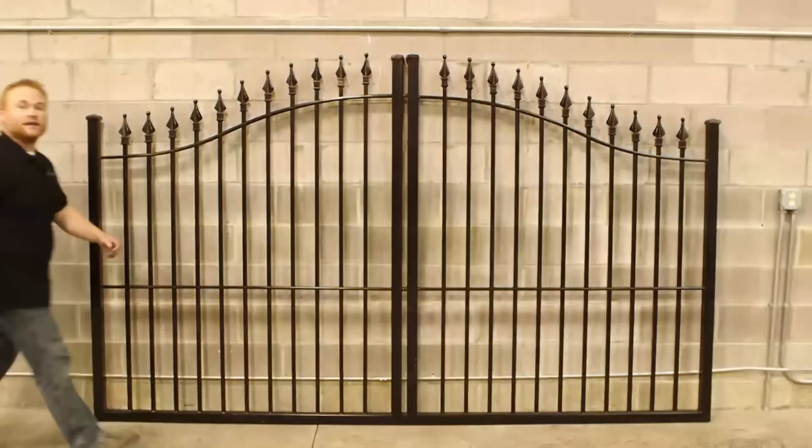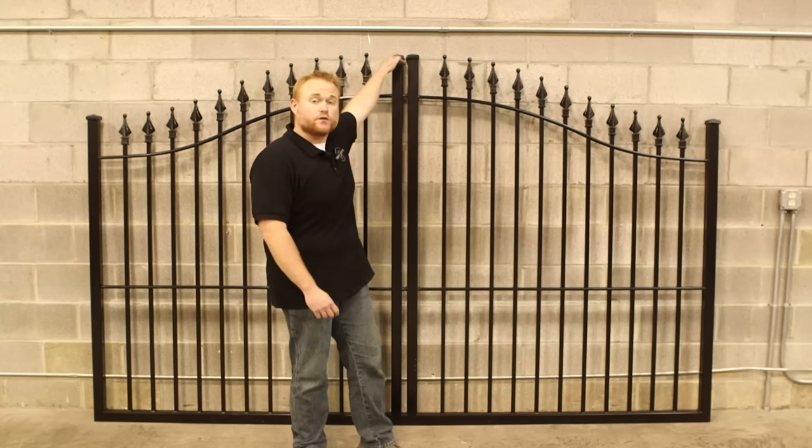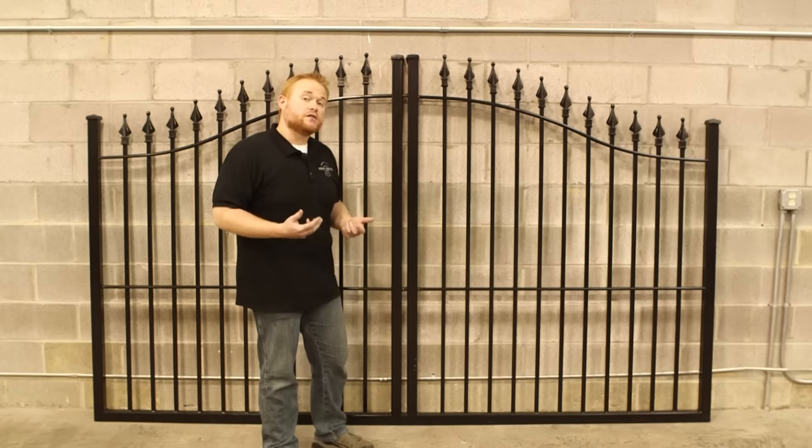Now let's head down to the shop and take a look at everything with one of our Stronghold Iron gates. Behind me here I have one of our classic style Stronghold Iron driveway gates in a five foot arching to six foot height and a ten foot width. This is one of our single piece gates, so this is one solid piece. However, your double gates are going to look very similar minus these center connections here.